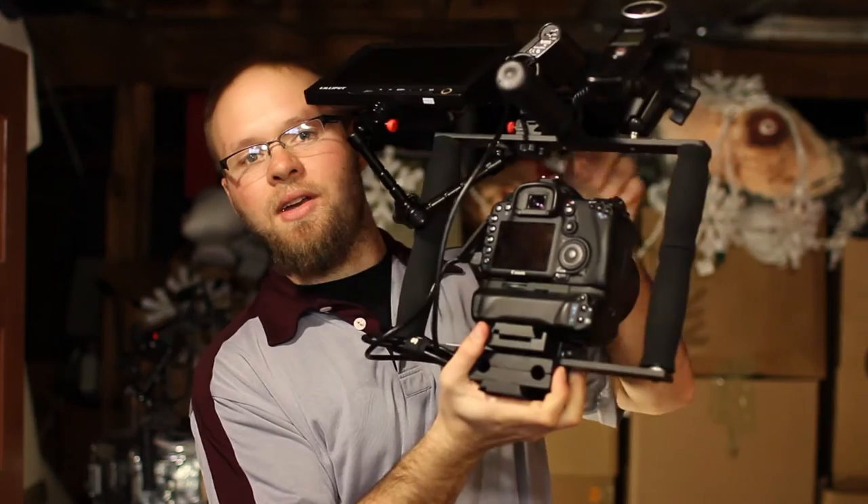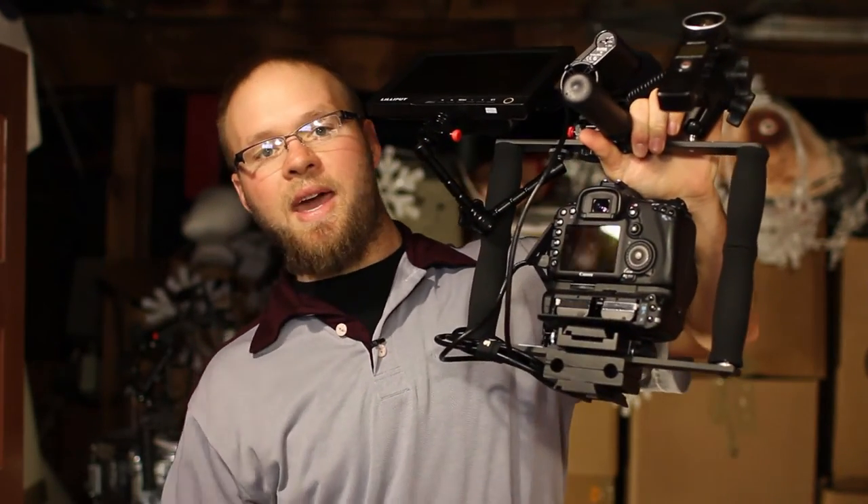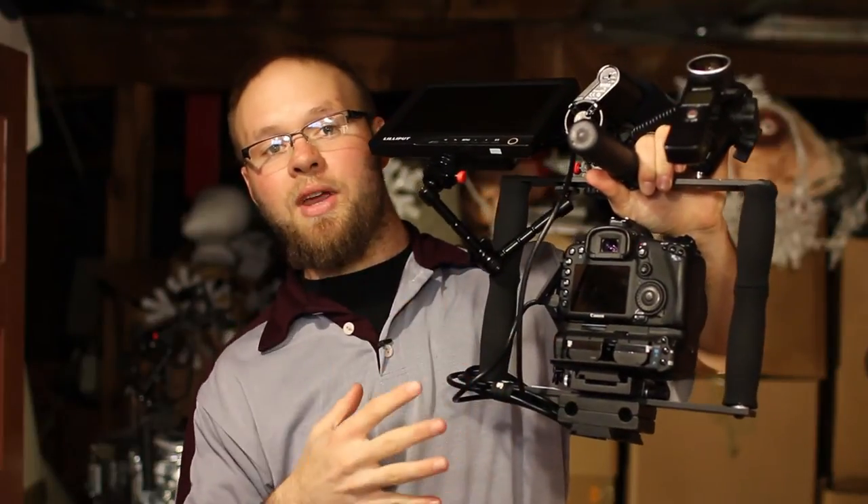One of the most convenient things you can add to your camera for battery access is something like this battery grip right here. The nice thing about battery grips is that the batteries are accessed from the side, so you can get to the batteries without having to remove your camera from the rig.